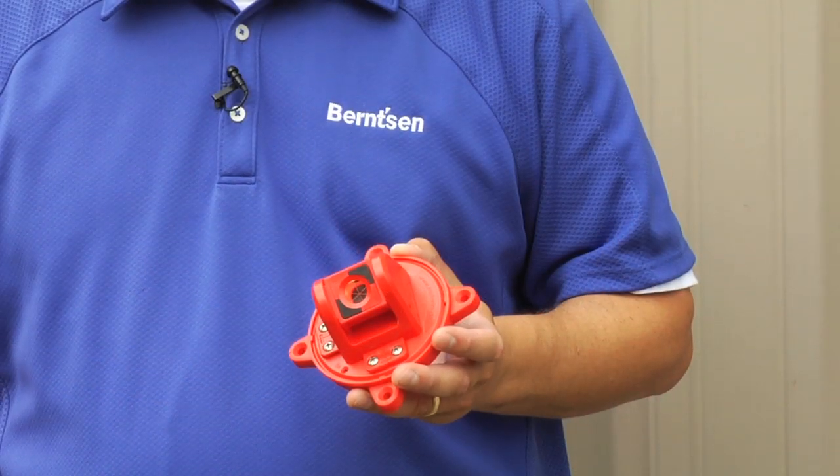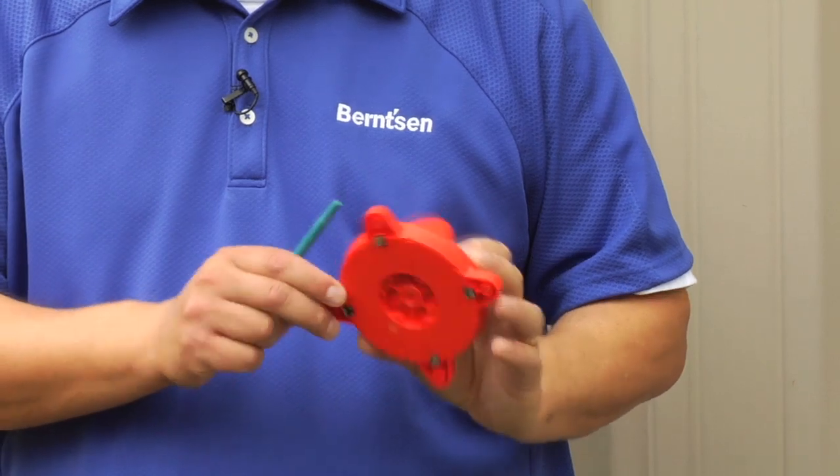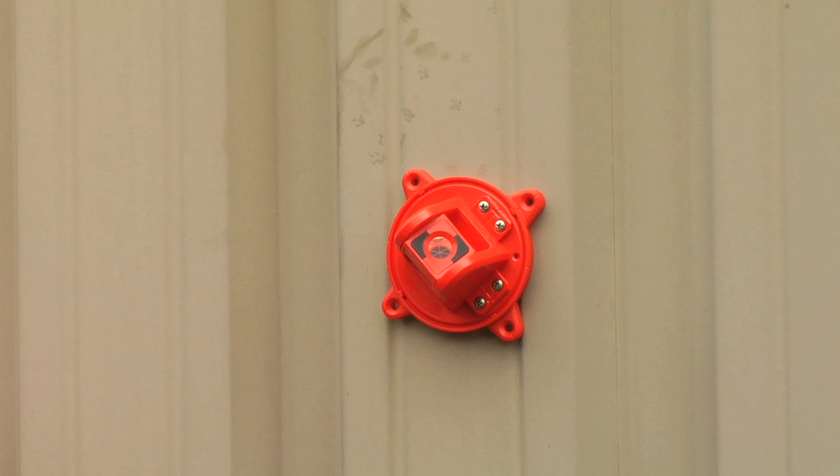No matter the surface, we offer multiple choices for fixing — whether bolts, screws, adhesives, or magnetic attachment. Installation is fast, professional, and long lasting.